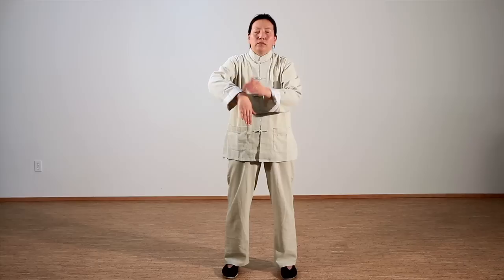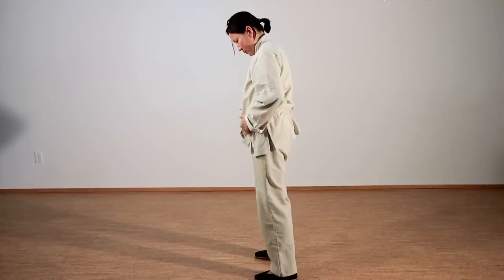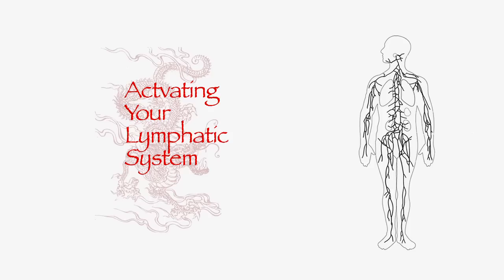Gather the Qi with both arms and activate the channels by petting your torso down the back of the legs and up the front until you reach the lower Dantian. Repeat 2 more times. Massage the lower Dantian. Activate the lymphatic system.